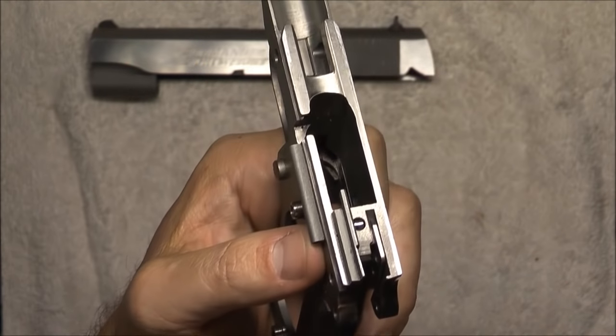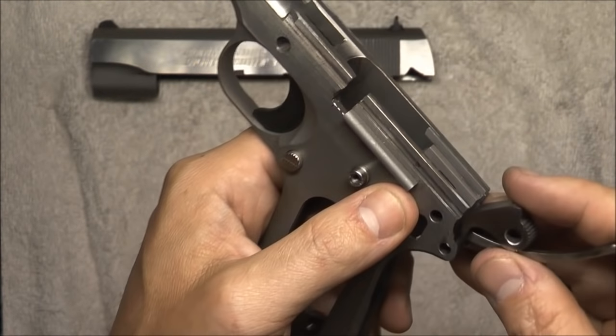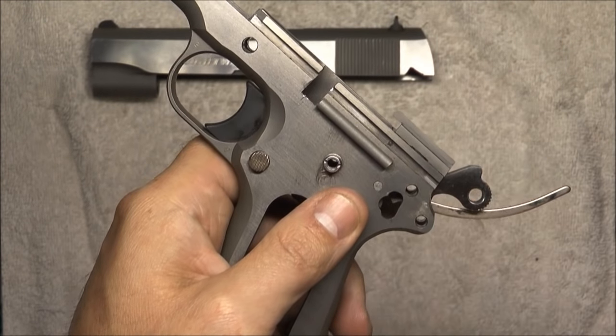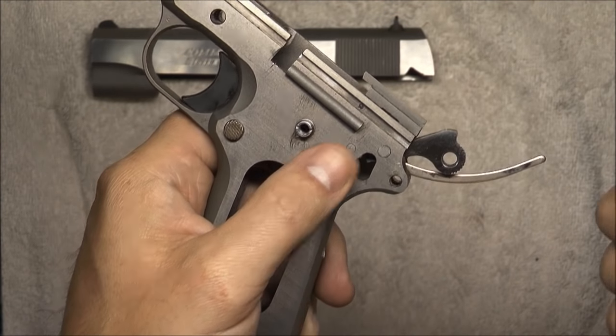Now we can come in with the hammer. We'll get the strut out of the way, put the hammer in, and I'm just going to take a peek through that hole to line it up. Once we've got it lined up, we'll drop that hammer pin in. Simple as that.